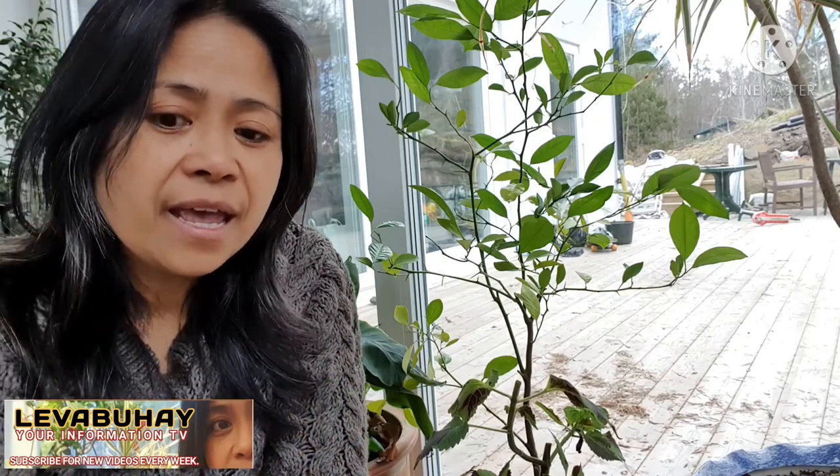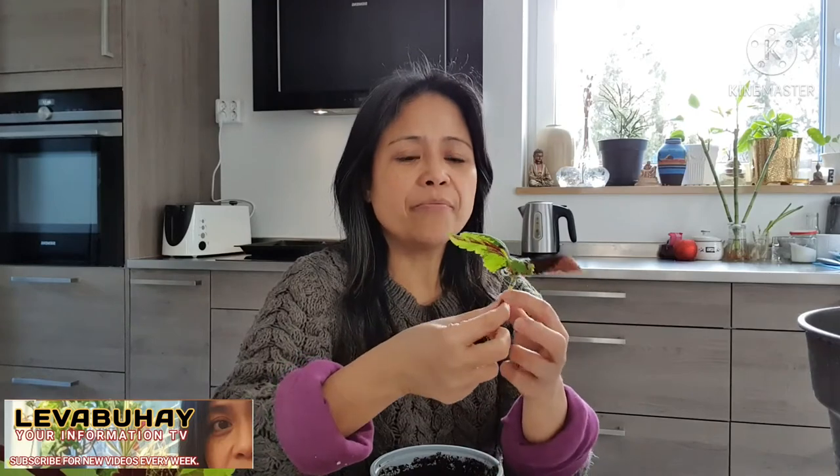That is how to cut the coleus. Now I will show you how to plant it directly into the soil. One tip: when cutting plants for propagation, it's nice to put them in a glass of water. If you're busy and can't plant immediately, they can stay in the glass of water and can even root if you let them be there for weeks or months. But if you want to propagate immediately, you can do it right away.